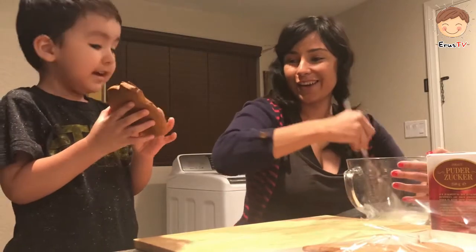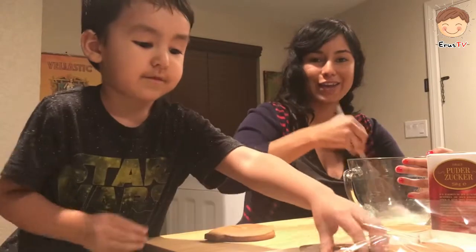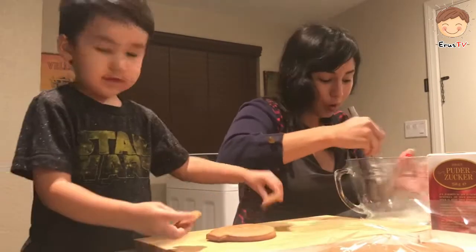Whoa, it's tiny! What is that? Is that the body? It's a turkey. It's a face. It's almost there.